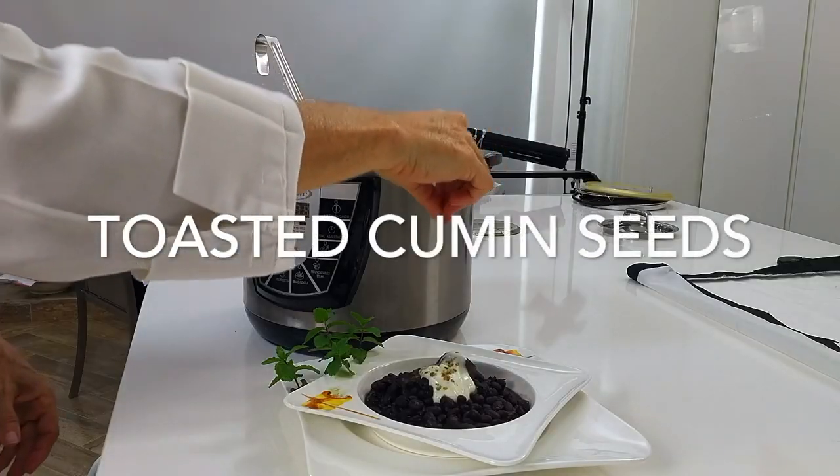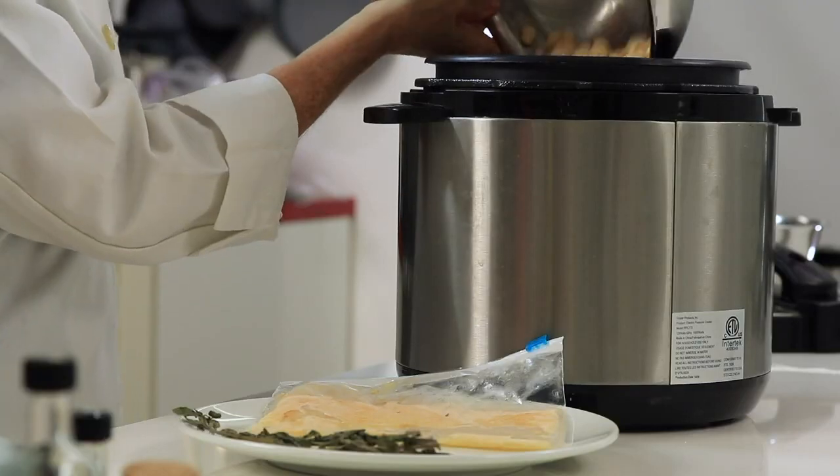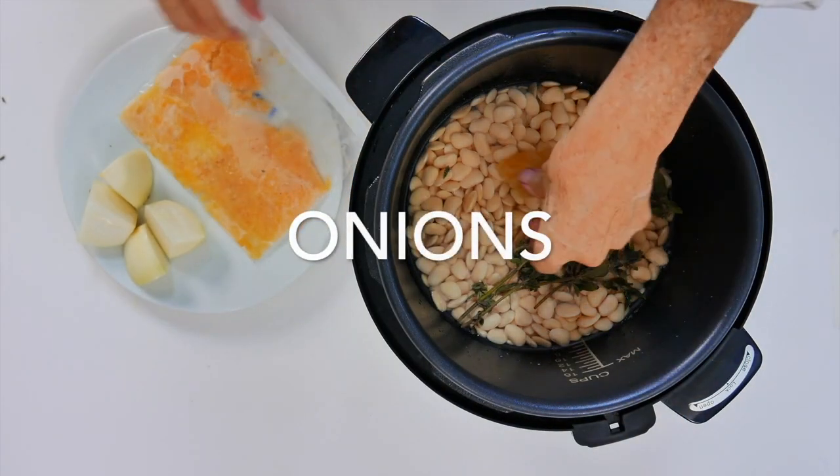These three beans are very simple to make. You rehydrate them overnight with twice as much water as they are. You might have to add some more. Then wash them in the morning if you want to.